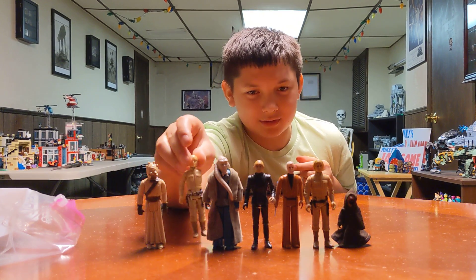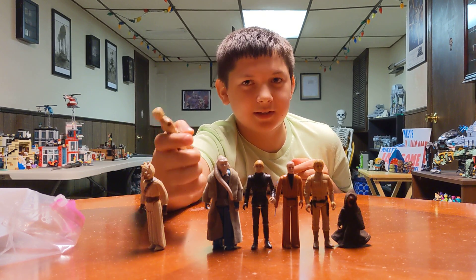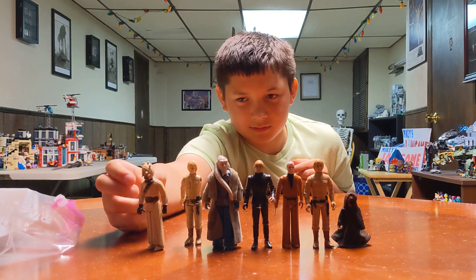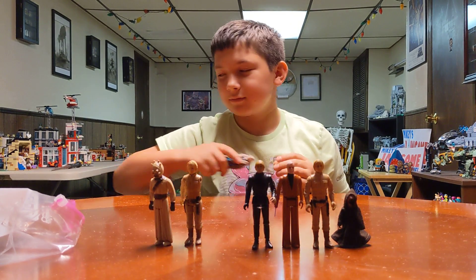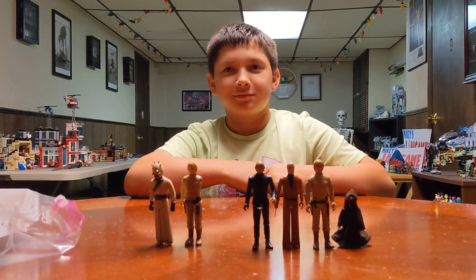What do you mean a missing cape? Obi-Wan — his cape is not missing. And Boba Fett is missing, and Bib Fortuna is missing his life because he's dead. Remember in The Mandalorian? They killed him. Don't do that, that's a vintage figure.